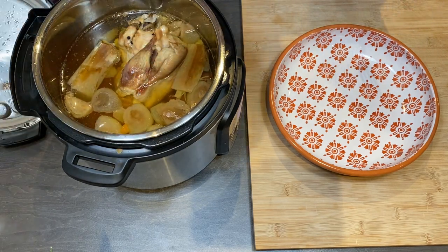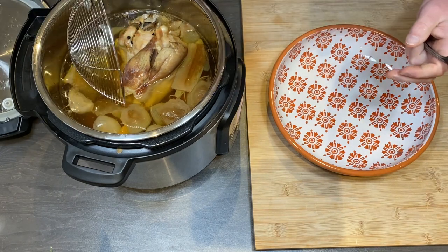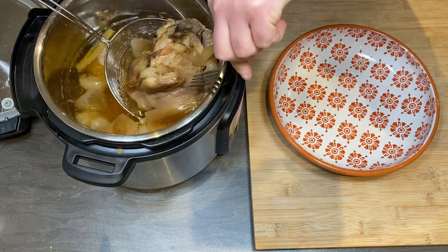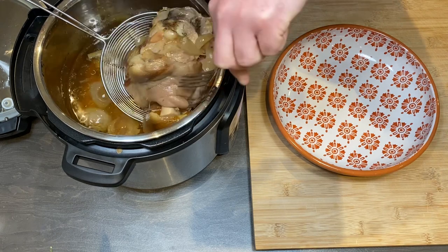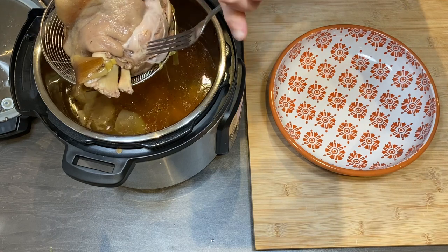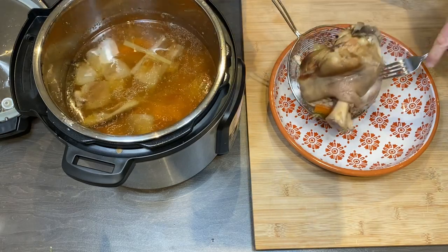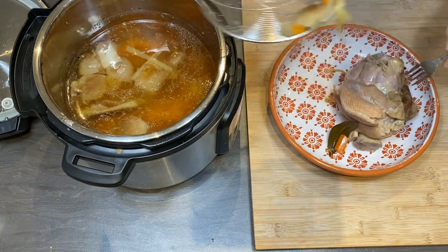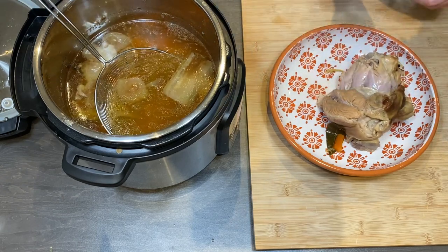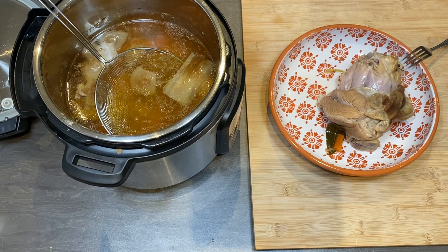After this time you can see very nice, very good results — it is almost like you're cooking pulled pork. Look at the nice, delicate meat. It is so tender.